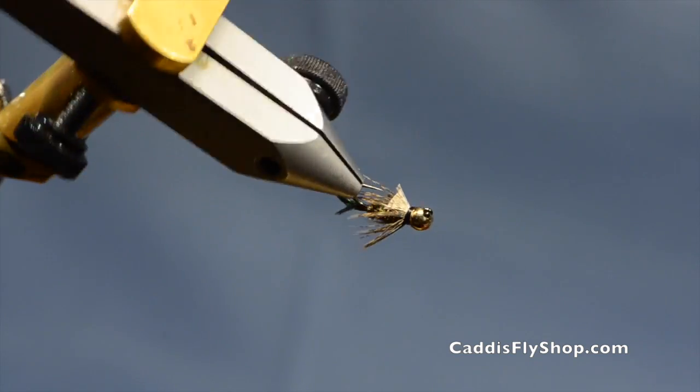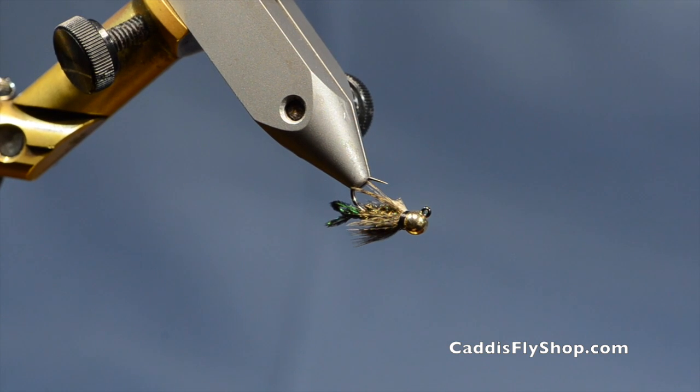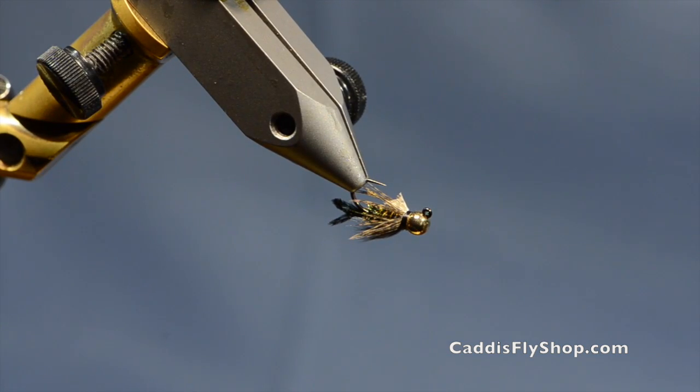And there you have the jigged Zug Bug. Thanks for watching, have a great day.